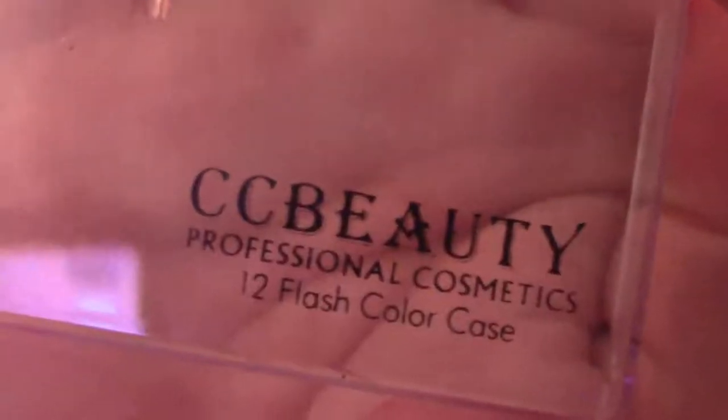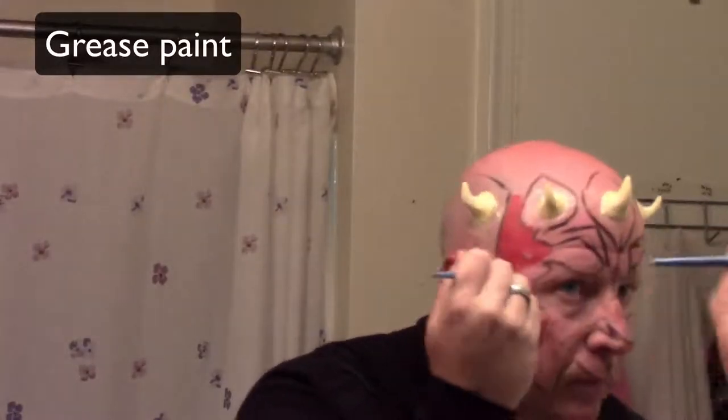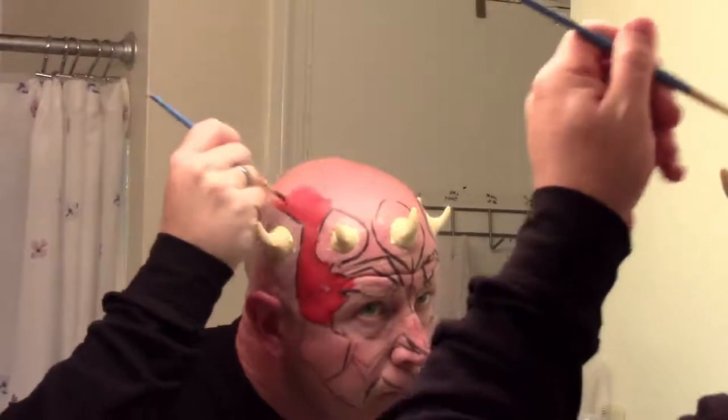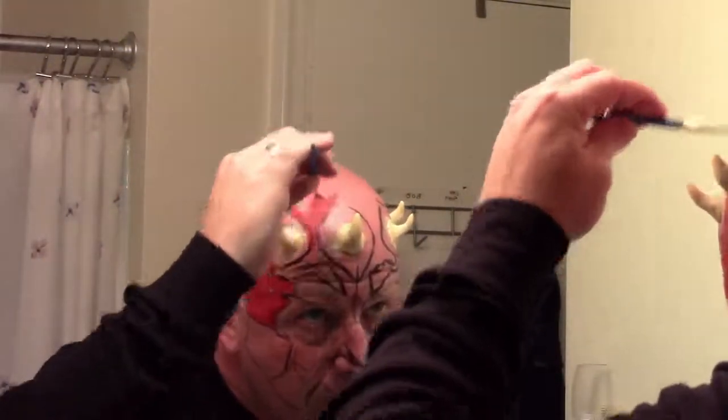I'm using CC Beauty Professional Cosmetics Grease Paint Makeup, which I got on Amazon for about 12 bucks. It works pretty good for this — it's not the best quality out there, but it works. We're going to start with the red. Just add a little bit of water to activate the paint, then use a paintbrush and start putting it on. One layer actually covers pretty well and stays on nicely. At some point I start sweating — you can see little beads of sweat through the paint, which is why you should have a fan going.